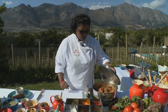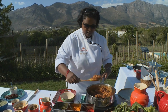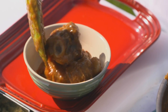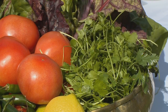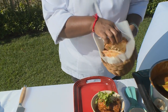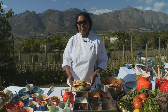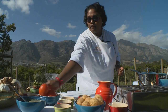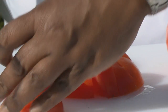Let's have a look at our lamb rogan josh — that smells good and it's ready to plate. Just going to put a good swirl of coriander on top, and to finish this dish I've made some aloo stuffed naan. And there we have it — decadent lamb rogan josh with aloo stuffed naan.